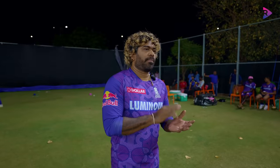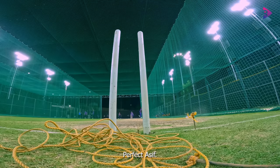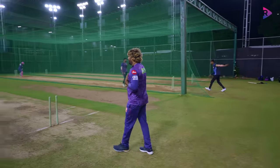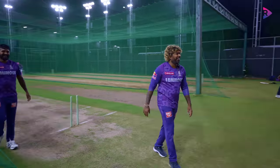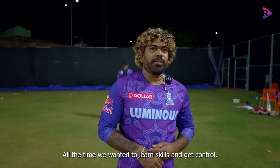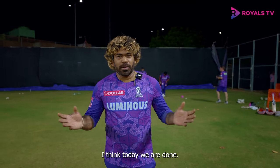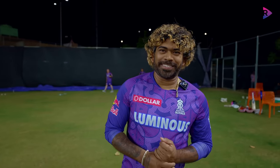Yes! Perfect, set Asif. That's two for me — if you're happy, you can do two for you also. We've had a good training session all the way. We want to learn the skill and get control. I think today we are done — we have another session tomorrow. I'm going to sign you off, and we'll see tomorrow what's going on.